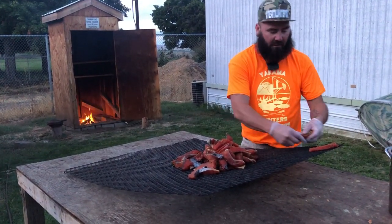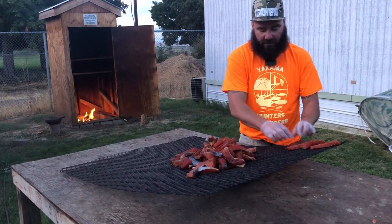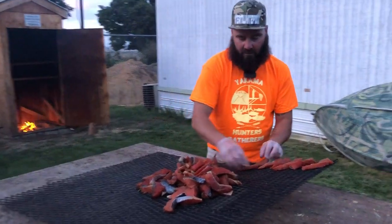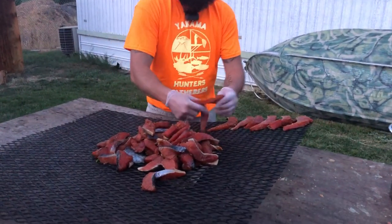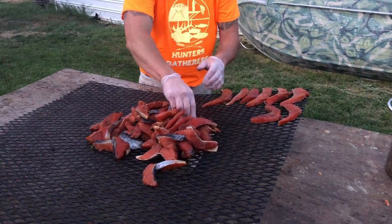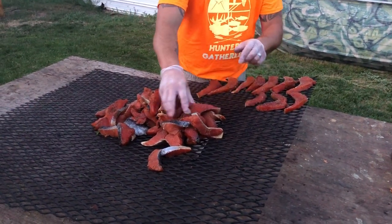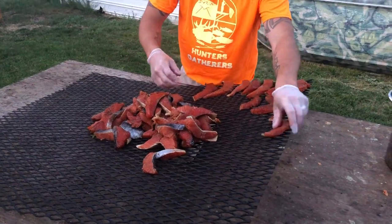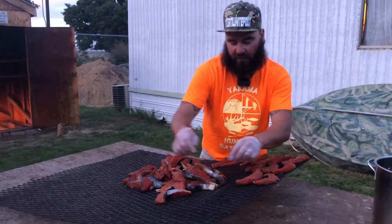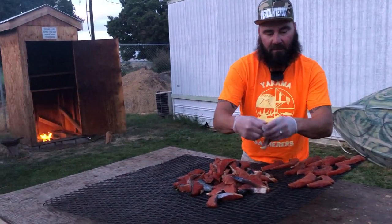We're gonna do it the same way as the jerky — we're gonna lay everything out. Remember, top to bottom is how the smoke flows. So realistically, on jerky it's not gonna cook or smoke anything faster in one area than the other. These are three fillets of salmon that we're doing tonight.